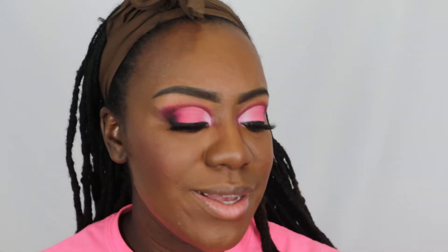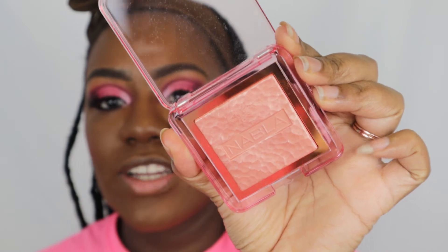I'm going in with my Benefit bronzer to deepen it just a little bit. Then for blush I might as well keep it on the pink side — I'm going in with my Ben Nye blush in Vintage Rose. And this is that Nabla highlighter in Truth.